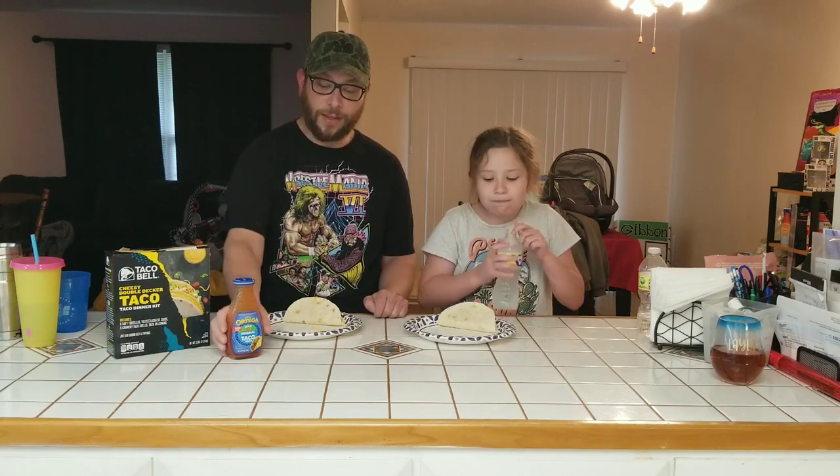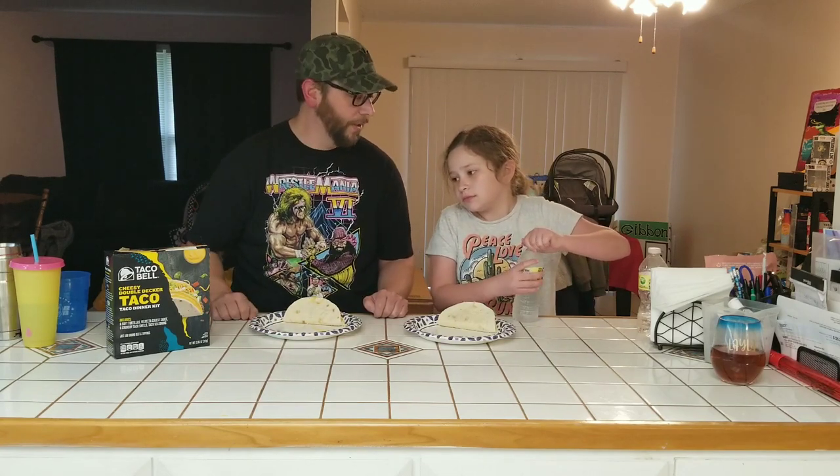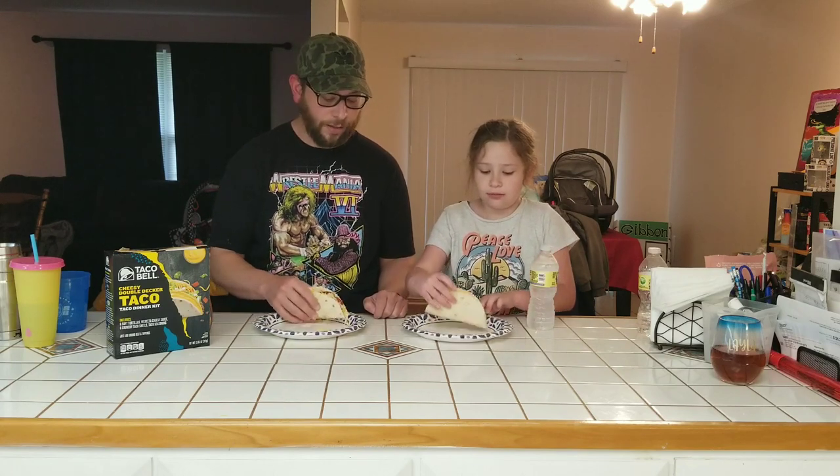Alright, welcome back guys. So I showed you how to make this cheesy double-decker taco from Taco Bell. It's really easy — it takes like maybe fifteen to twenty minutes max to cook. Just one of her favorite dinners, so we're gonna do a review of it. Also, I like to put Ortega mild taco sauce on the tacos; I can't get enough sauce. She eats hers plain. Alright, let's give it a try.